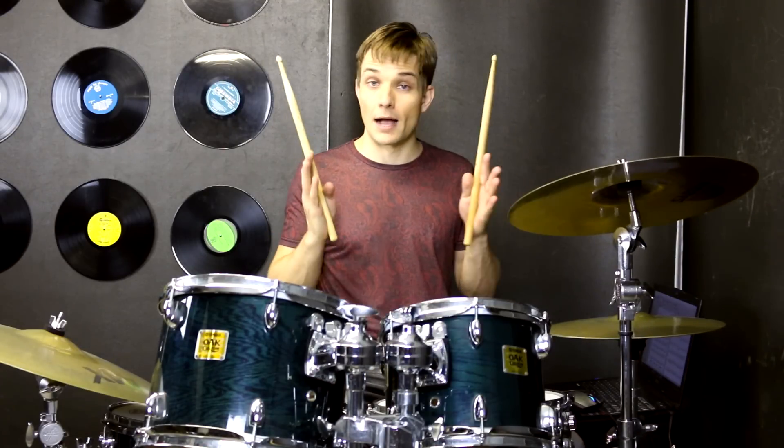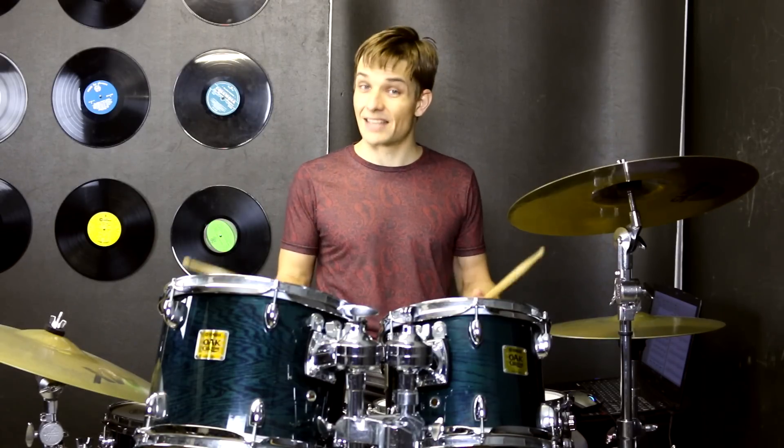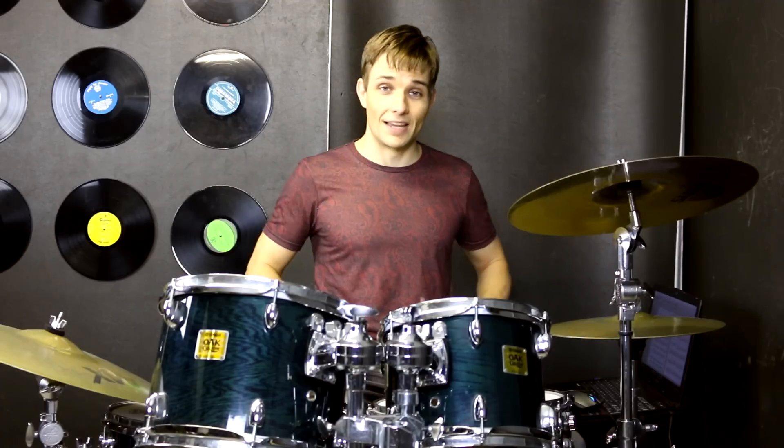Then we're into our chorus, which is in half time. For this first chorus we're only going to play half a chorus, but we're over on our right cymbal playing eighth notes, and our snare drum is on beat three, because that's what makes it half time. So all together it will sound like this.